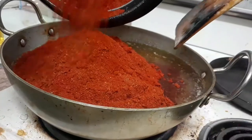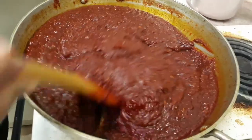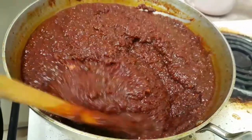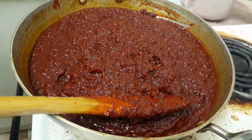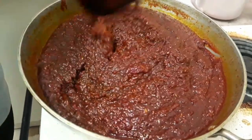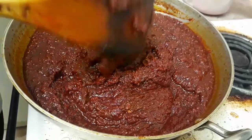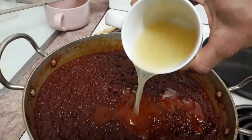I will talk about mushrooms, how to add dough and how to rub dough and make it as well. And now we have to cut dough and make it as well.